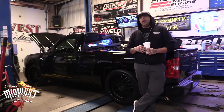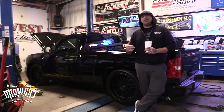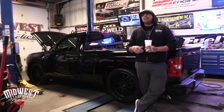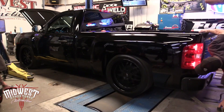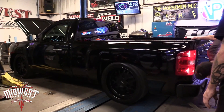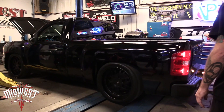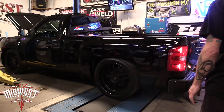We haven't had a lot going this week and it's been cold as hell outside, so we decided today to pull it in, strap it back down to the dyno, and see what it makes.